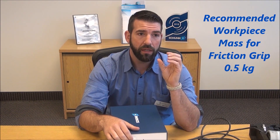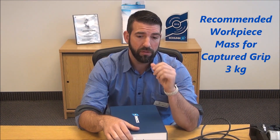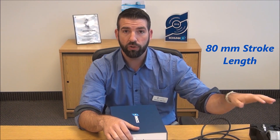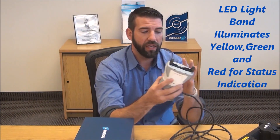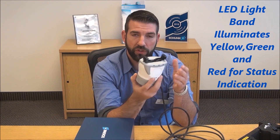I want to talk about some of the features of the EGH: 100 Newtons clamping force. Shunk recommends a work piece of about half a kilogram if you're clamping on the work piece, or three kilograms if it's captured. IP20 class, 80 millimeter stroke. This is a platform-based gripper, so Shunk is going to be coming out with multiple options and variations of this gripper, and we do look forward to seeing that. It actually has a light band that lights up yellow, green, and red for your status indications.